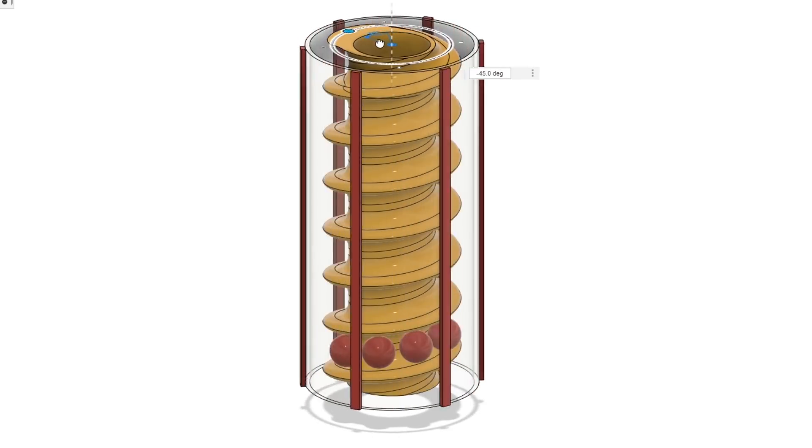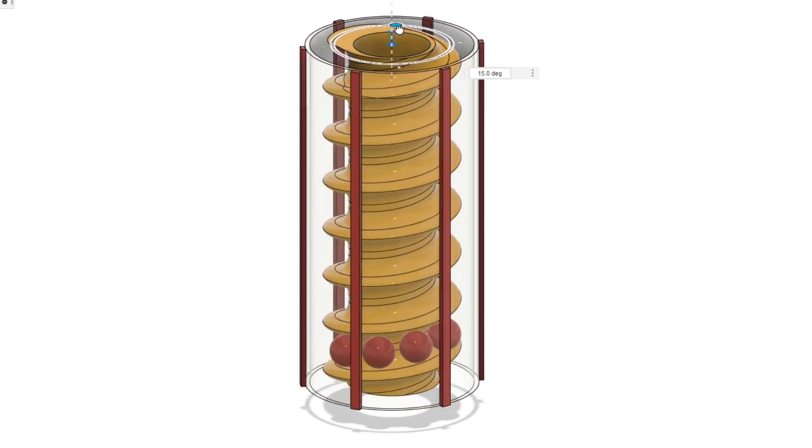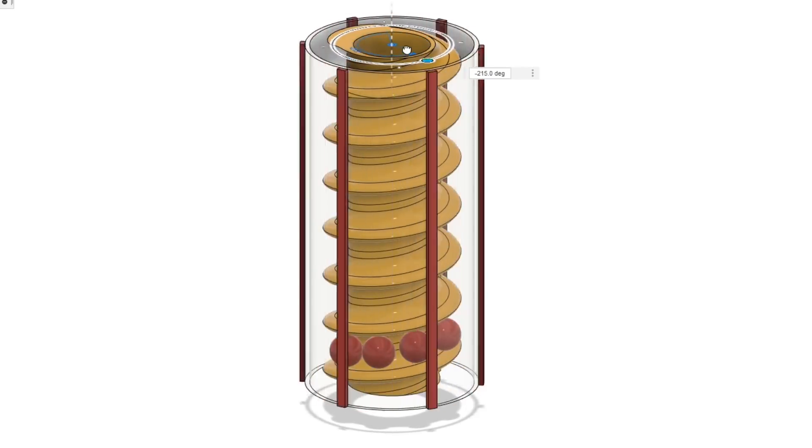But what about if the tube turned and the screw stayed still? Would it still work? Well if you think you know the answer, put your answer in the comments right now and see if you are right at the end of the video.